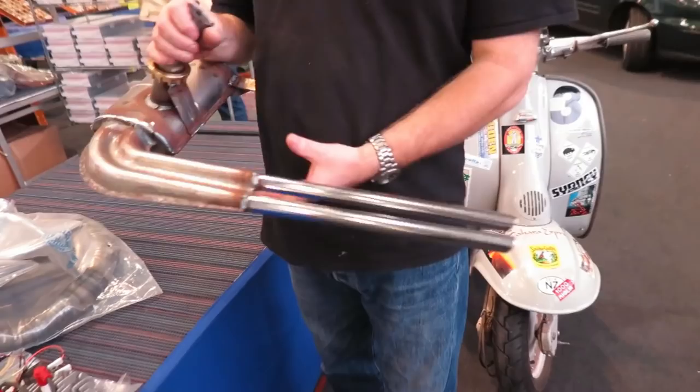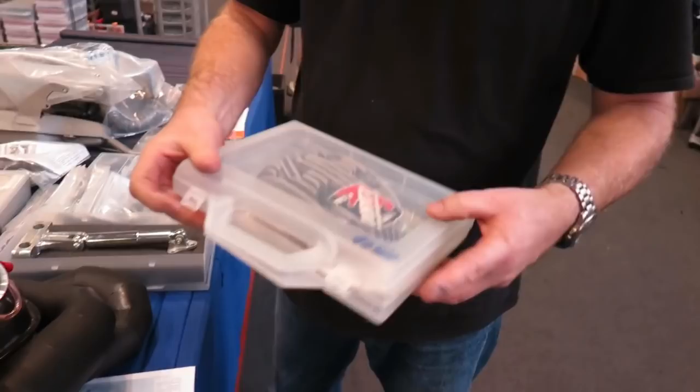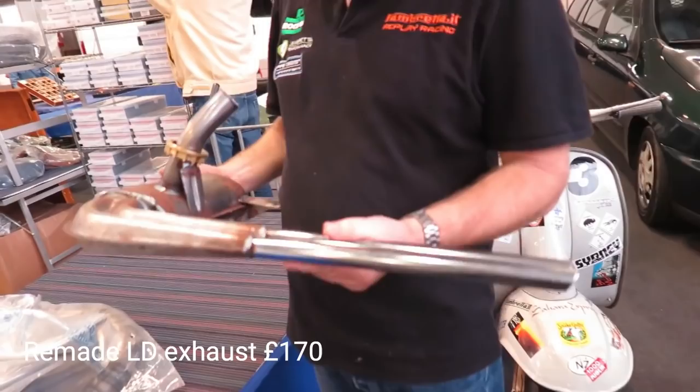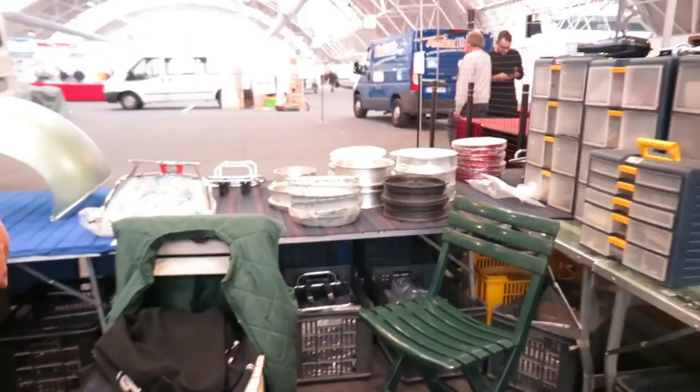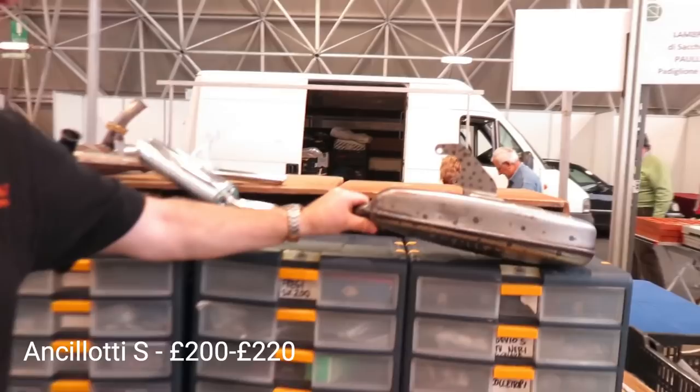For the early stuff, that's a very popular little item — it's a remake, a copy of an original. It's quite good, Italian-made, very nice. We make an Ancelotti S for this one, and if you look at it, the box is unfinished but stamped with Sito, because it was Sito that made it.